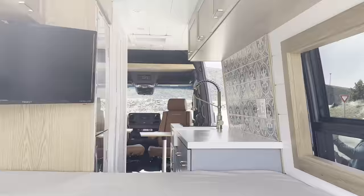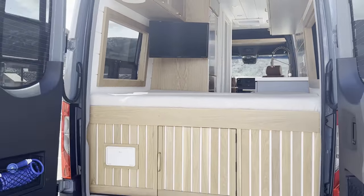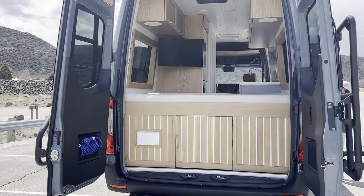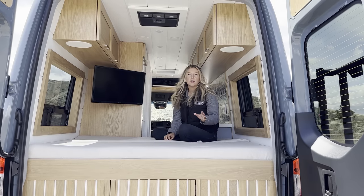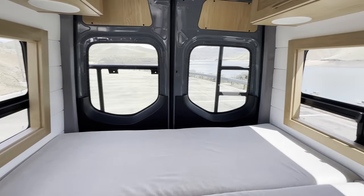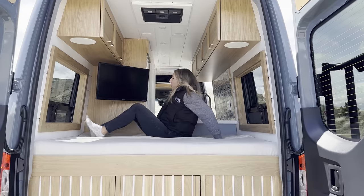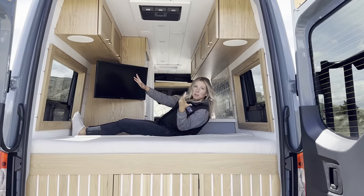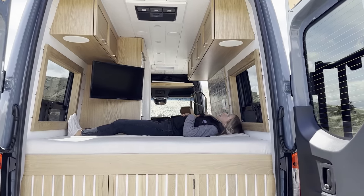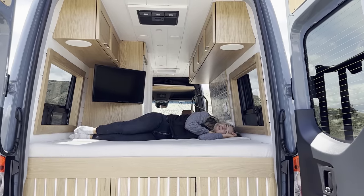Now we have our bed area, and we don't have a convertible space back here — just a full-time bed. They will obviously put sheets on here. We made this in two mattresses so it's easier to access the plumbing and electrical underneath if service work needs to be done. Then they can each sleep on their own little mattress. I'm about five-six, and I could sleep like this — so this would be perfect.